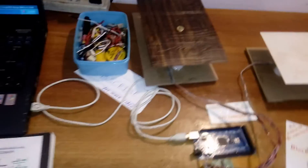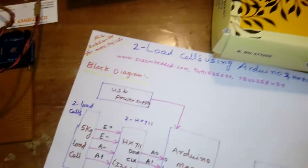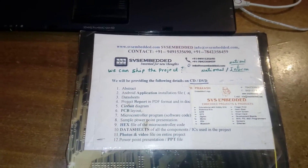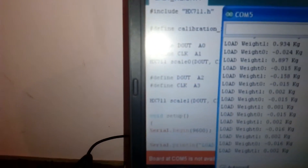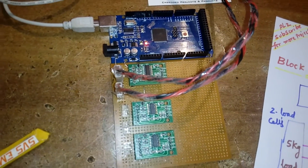Now I am going to add three more load cells and send the data onto the GPRS. This covers load cells A0, A1, A2, and A3. The calibration is done with natural oil. Thank you.